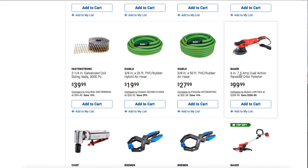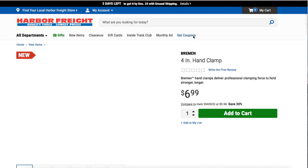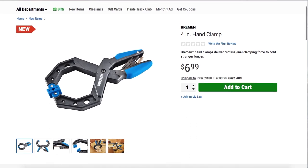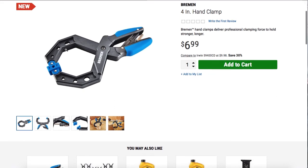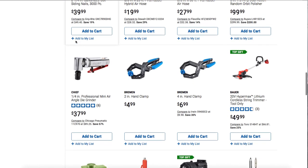You got a six-inch 7.5-amp dual action random orbit polisher for $99, a Chief professional mini air angle grinder, and Bremen two-hand clamps in two-inch and four-inch sizes. These look really nice — I gotta get a set. With the 30% off coupon they roll out, you can pick some of these up. Stay tuned — I'll be posting that coupon so you guys can grab these if they're available in your store.